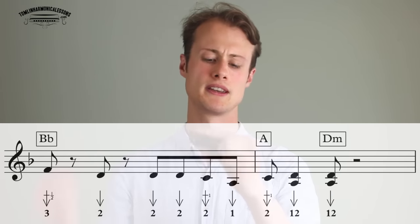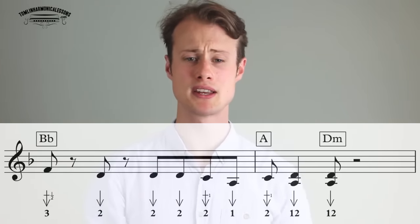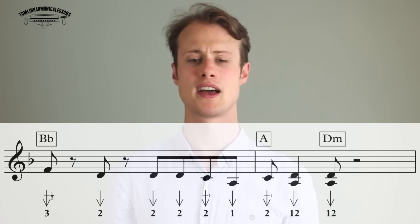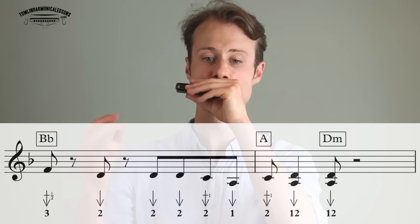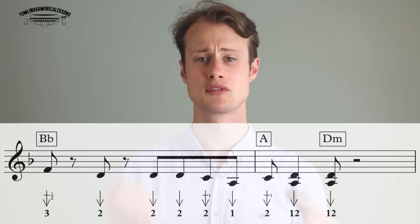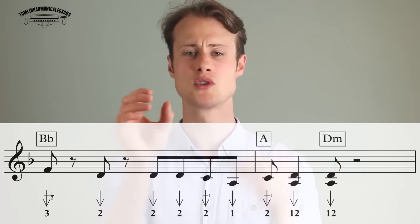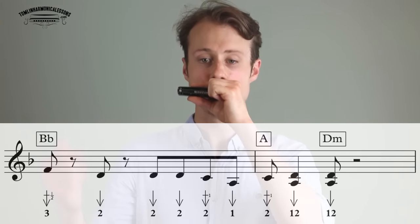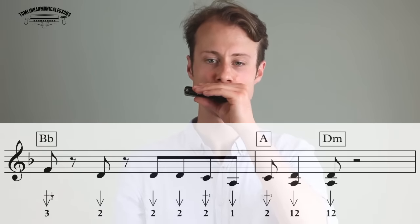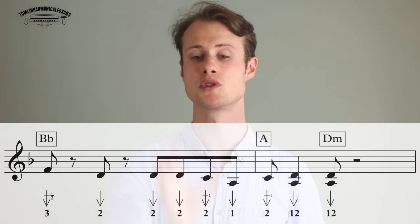Lick 4 sounds like this: 1, 2, 3, 4. That's going to be 3-draw half-step bend, 2-draw, 2-draw — those all land on the beat. Then we're playing eighth notes: 2-draw, 2-draw whole-step bend, 1-draw. You've got to get those two 2-draws quite close together and quick, so don't forget to articulate them. Then at the beginning of the next bar, we're going to do a 2-draw whole-step bend and release it into a 1-2 double stop, then play the 1-2 double stop again on the offbeat between beat 2 and 3. Practice getting that mouth shape right so you're playing the 2-draw whole-step bend, then relaxing your lips a little bit to get the 1-2 draw and lose the bend.